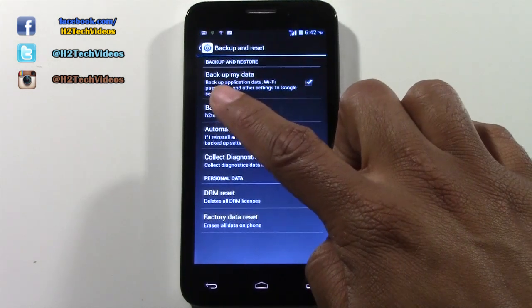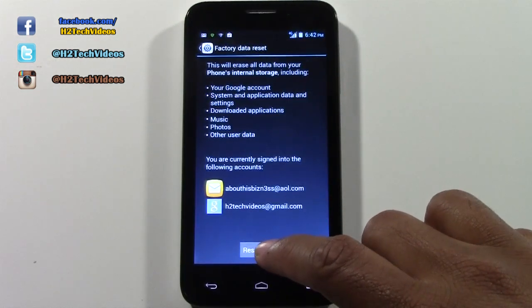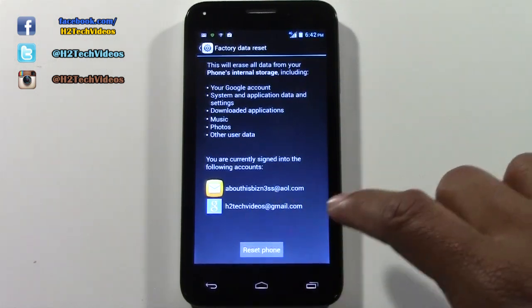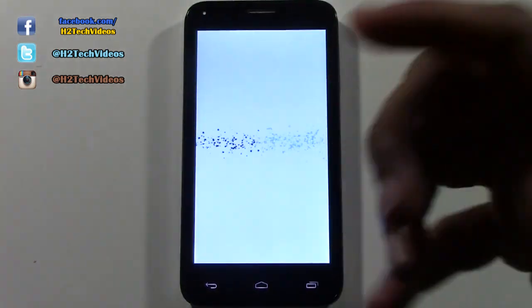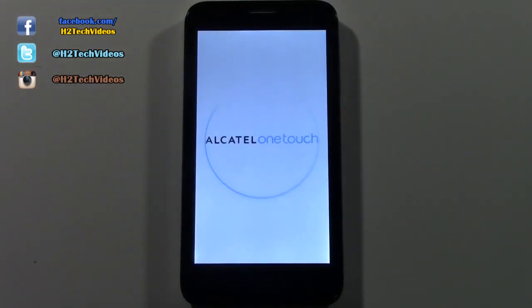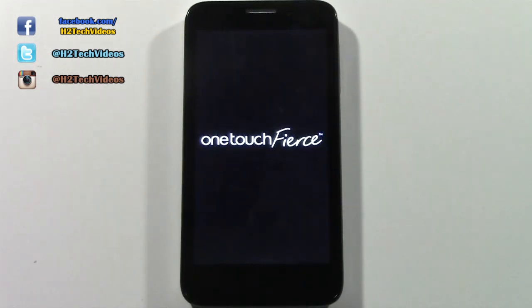From there we're going to tap factory data reset, then tap reset phone, and then tap erase everything. That simple — it will begin to erase all your information off the phone and then set it back up like brand new.